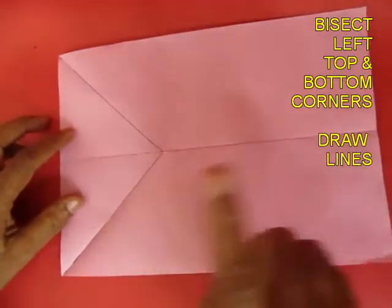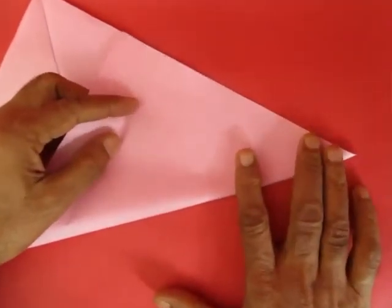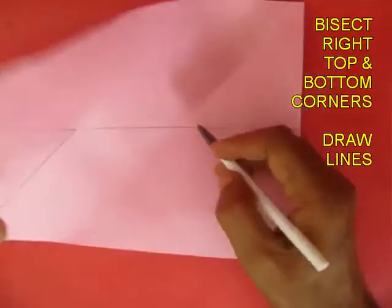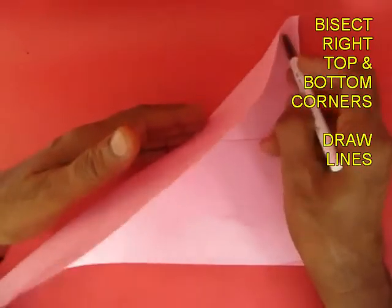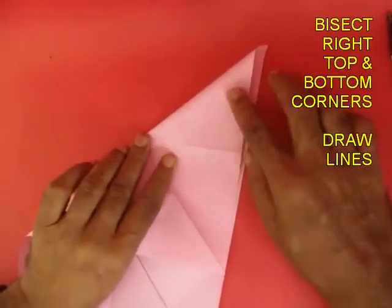Repeat the same on the two right-hand corners — fold the 45-degree slant line and mark it for the top corner. Do the same for the other corner.